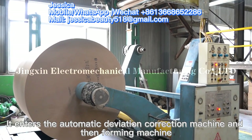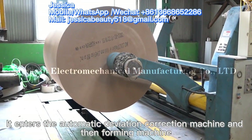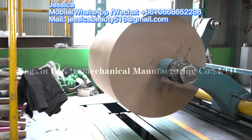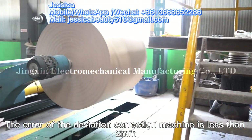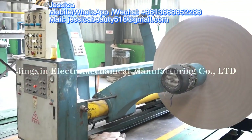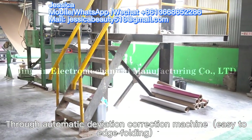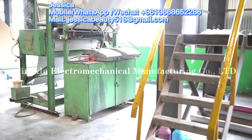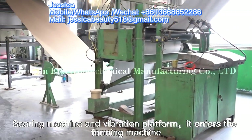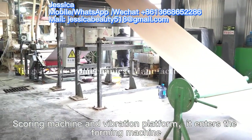After the upper paper is uncoiled, it enters the automatic deviation correction machine and the foaming machine. The deviation correction arrow is less than two millimeters. After the down paper is uncoiled, it enters the automatic deviation correction machine, the folding scoring machine, and the vibration platform before entering the foaming machine.